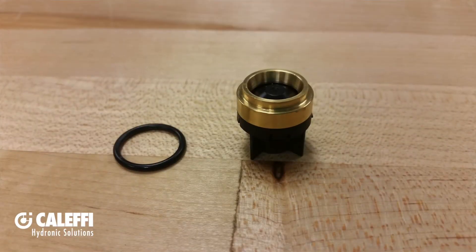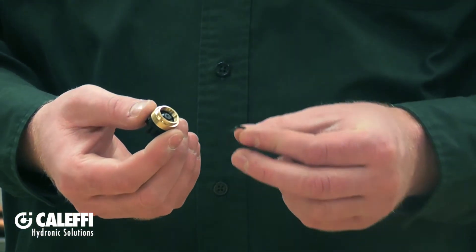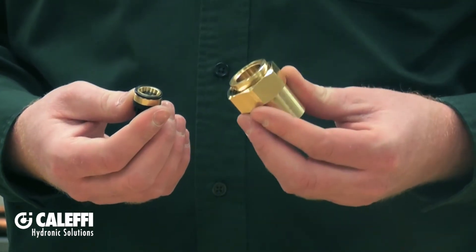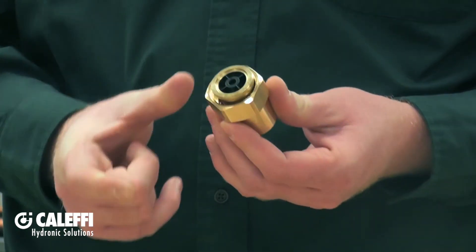After you've completed sweating the tail pieces, you can install your check valves and sealing washers. Install one check valve on the hot inlet and one on the cold inlet of the mixing valve assembly. Each check valve comes with an o-ring that slides right over the brass end of the check valve assembly, and then on the hot and cold inlet you can just push it right in place.